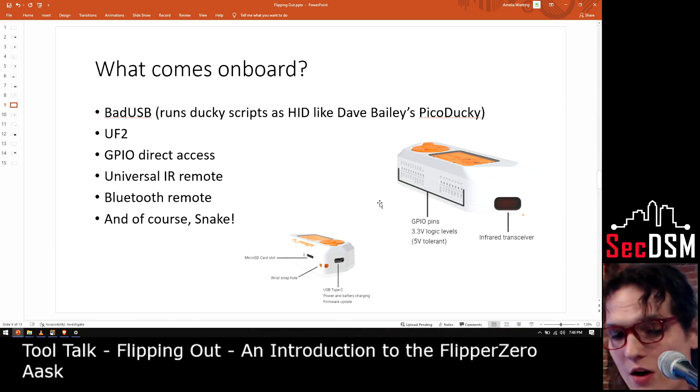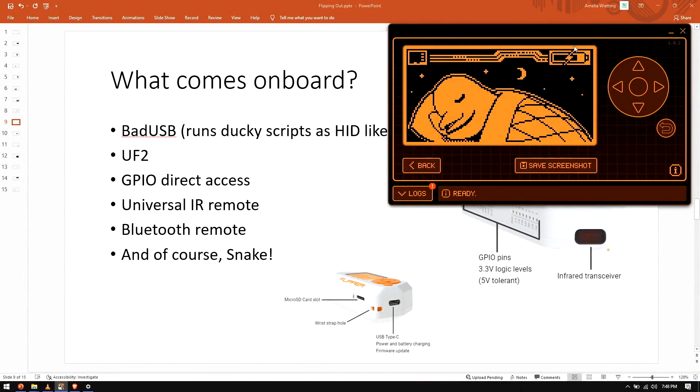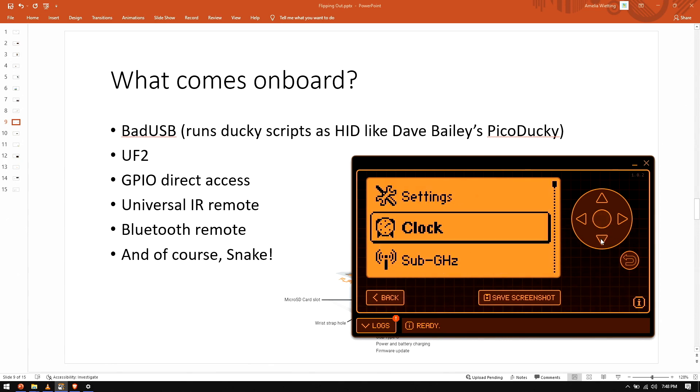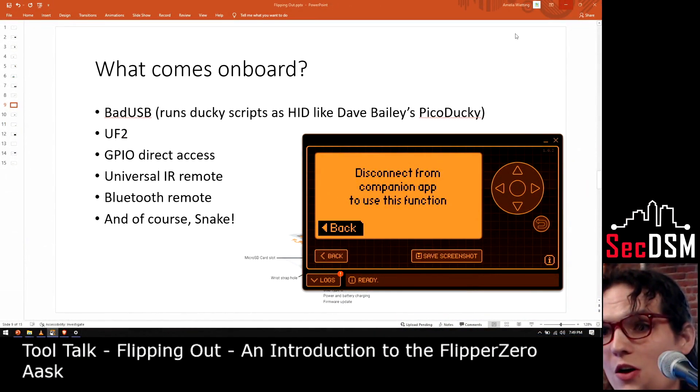So what comes on board for hardware? One of the really cool things it comes with is software called QFlipper, which allows you to have a remote display just by plugging in via USB-C. One of the things it has is called bad USB — it's a ducky script runner. Much like Dave Bailey's Pico ducky interpreting ducky scripts, this will interpret ducky scripts as well. You can plug it into your computer as a HID — a human interface device — and it'll act like a keyboard. It's also got U2F on there, so if you want to store your U2F keys on there, go for it.